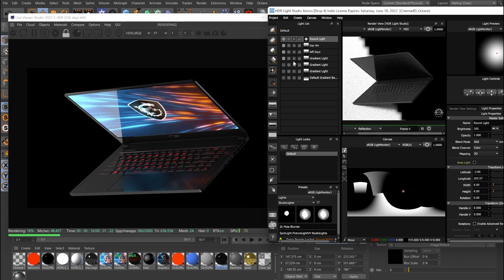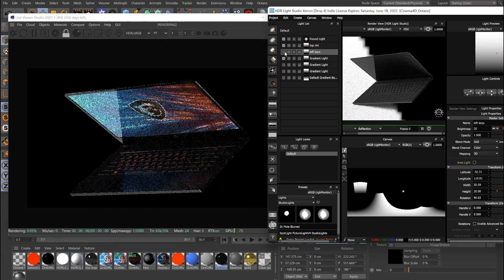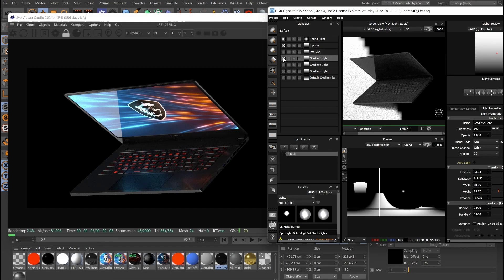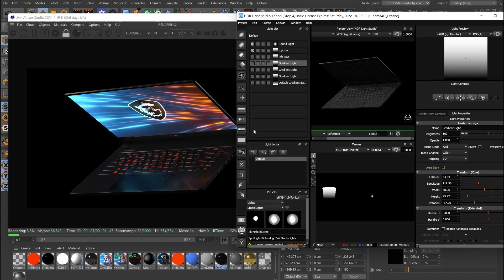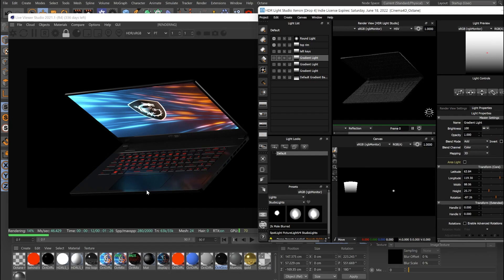That light goes from light to dark — that's what we want. The top trim light I think is good; it goes from light to dark, which is nice. I'd turn off the left keys light — there's not really a reason for it. Now, something I also showed Adrian is that you can introduce a background light just to highlight the edges of the product. Often people see dark areas fading into the background and start adding more fill lights, but the more lights you add the less contrast you get.